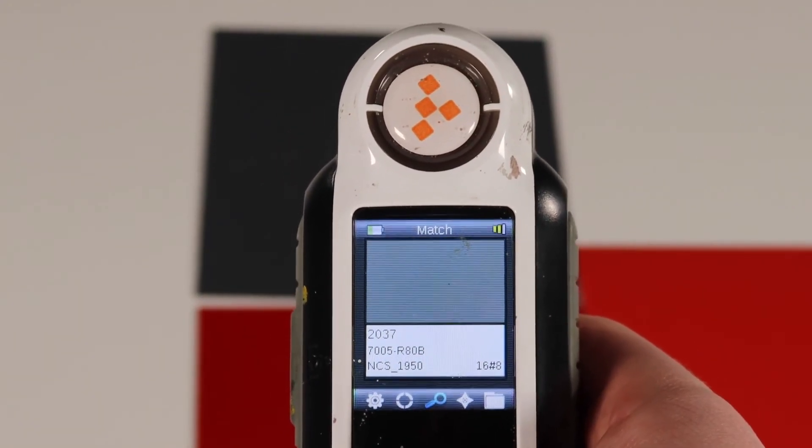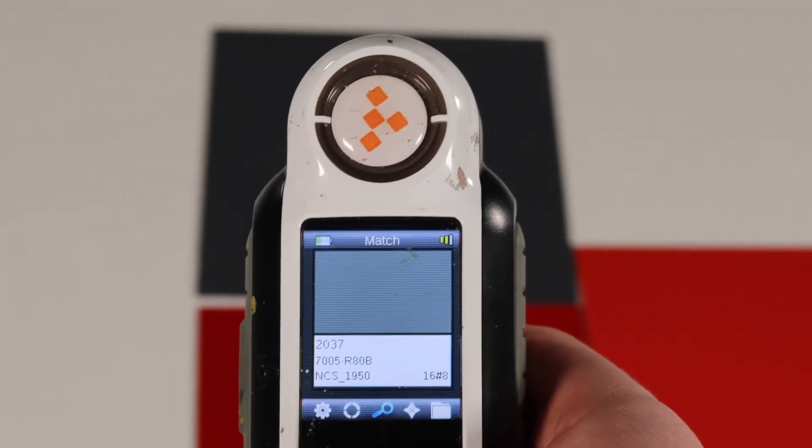It then tells you the nearest NCS or RAL color to that sample. This gives our production team an exact color code to match to, so that we can produce the color to match the sample.